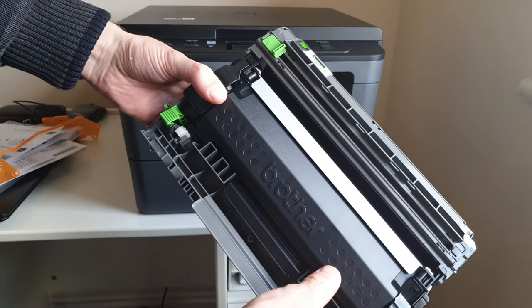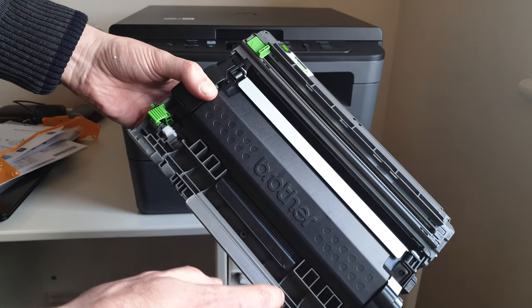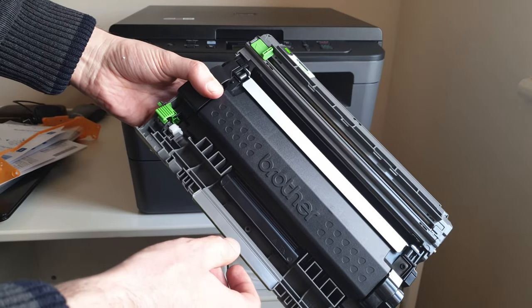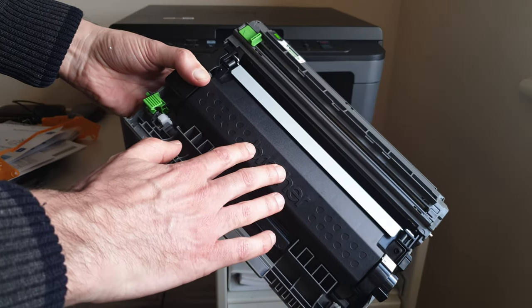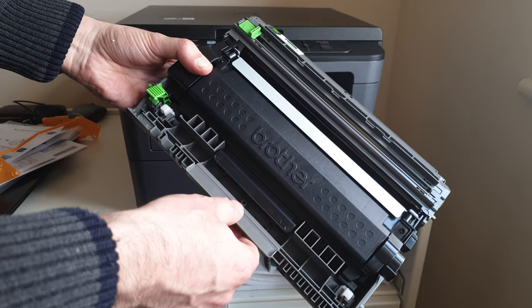I have got another Brother printer and you can buy third-party toner cartridges without having any issues there. I'm hoping it's the same with this one. I'll report back in the description if that's any different.